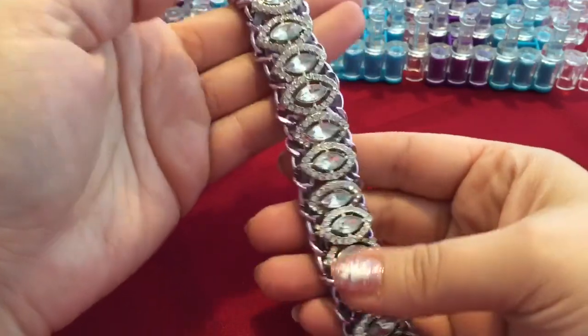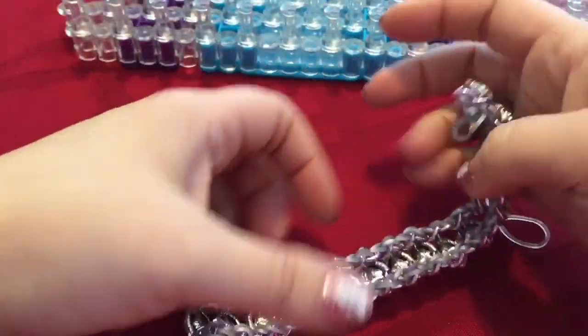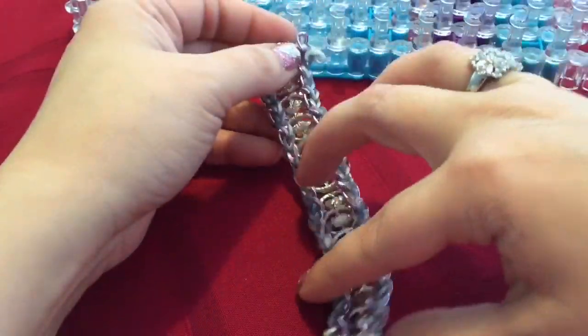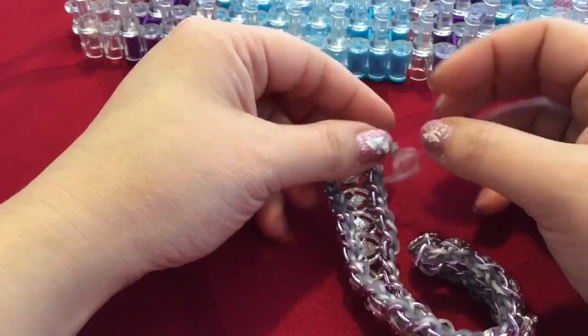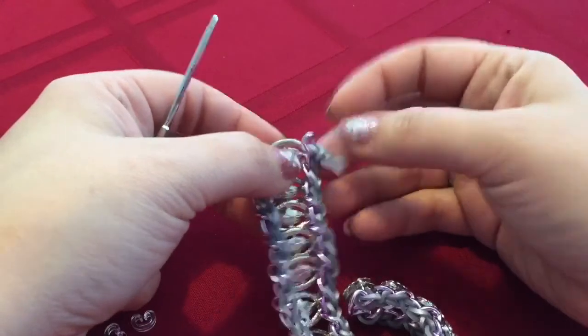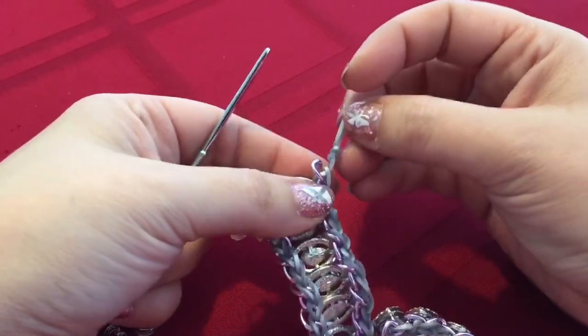I like to push this in like that and then just the bling will kind of pop out. This looks like a $200 bracelet — I am very, very, very happy with how this turned out. I hope you are happy with the way yours turned out. So in order to close this, there are so many things you can do. The easiest way — which is usually the way I like to explain — I have to go get some C clips.